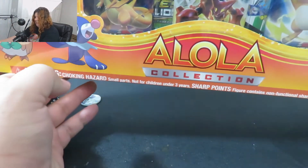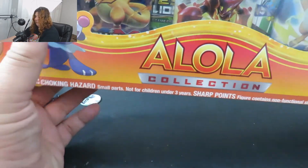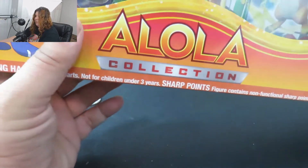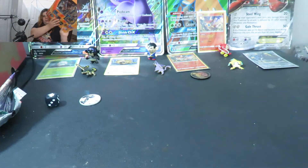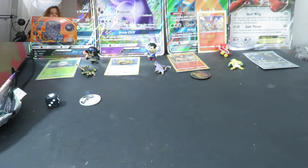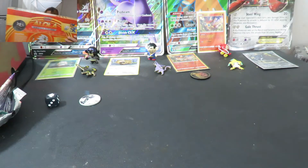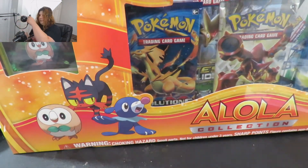All right, nerds, let's see what we got here today. We got something a little bit older — well, not really old, it's about a year old. I didn't have a whole lot of money when these first came around, and by the time I had money, the price had gotten jacked up pretty bad. What this here is, is the Alola Collection. This came out just before Sun and Moon came out.